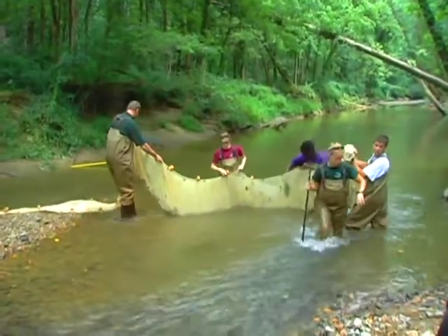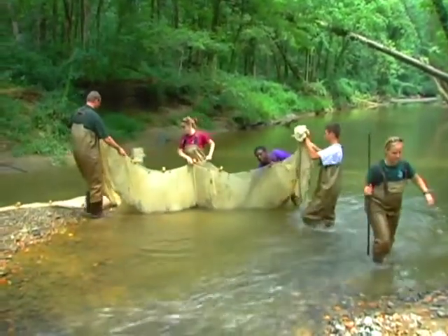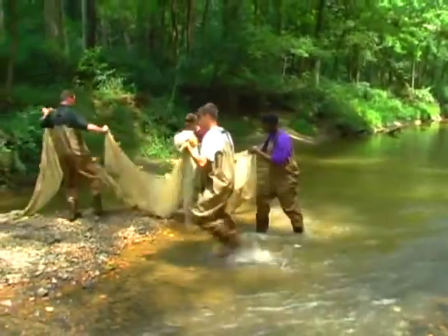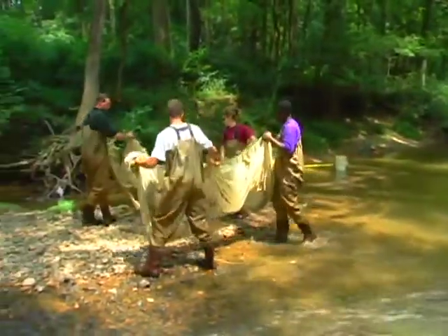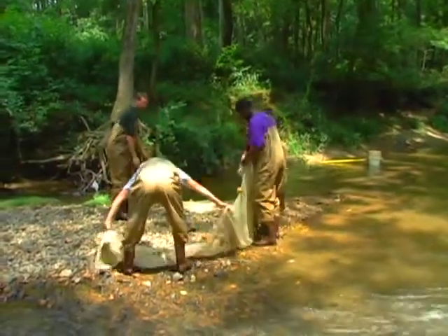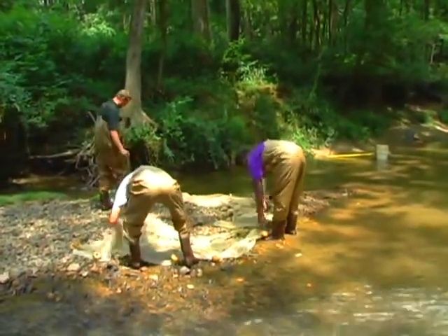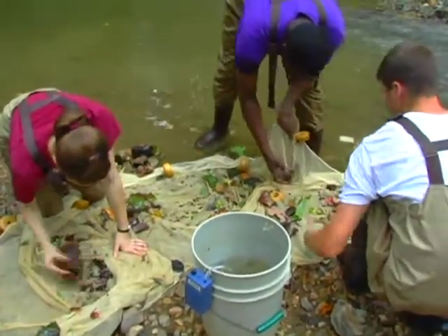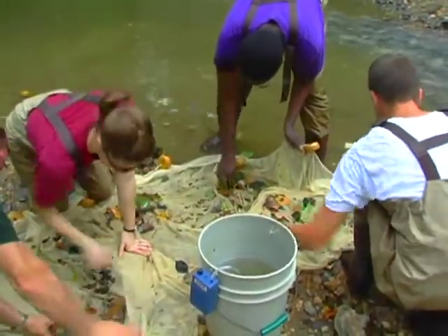Once we've completed the electrofishing pass, we take down the bottom block net, being careful not to let any trapped creatures escape. They are also part of the sample from this stream segment. We lay the block nets down on a flat stretch of stream bank and comb through to pick out any of the biological life that gets trapped in the net to include them in our sample.